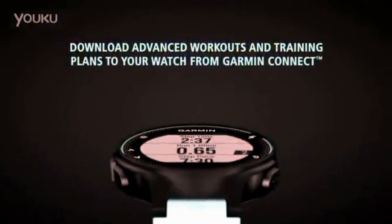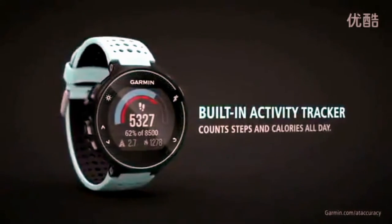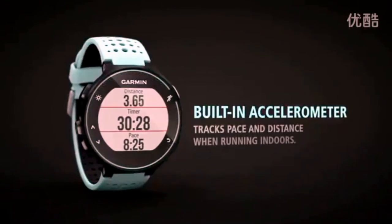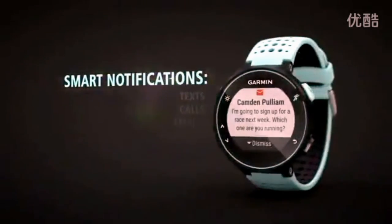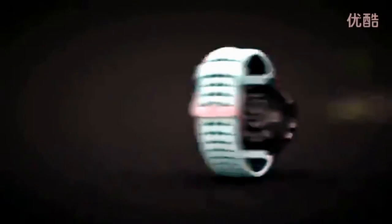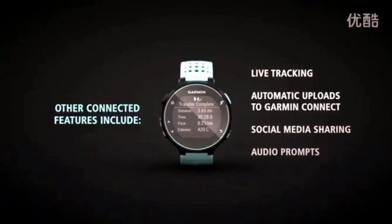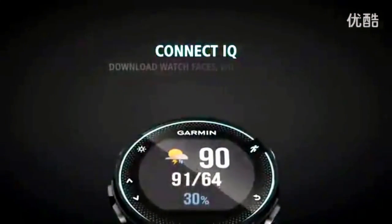In the run-up to your workout, you can choose what data will be displayed on the inch transflective screen and set goals for yourself. The display of the Garmin Forerunner 235 does not support touch input, so interaction with the smartwatch is handled by mechanical keys on the sides. An optical heart rate monitor slightly protrudes from the back of the device, while other sensors are hidden in the rear of the case.